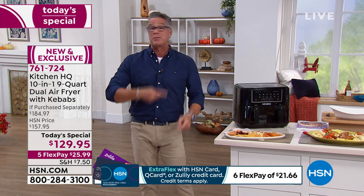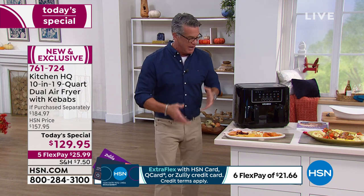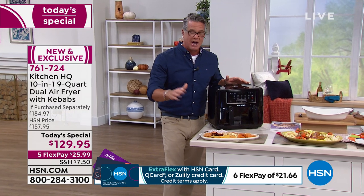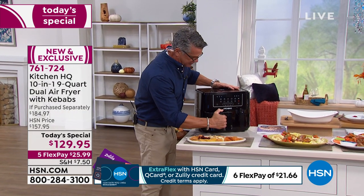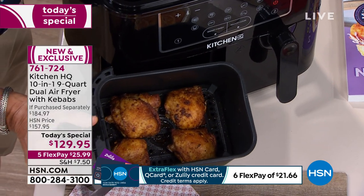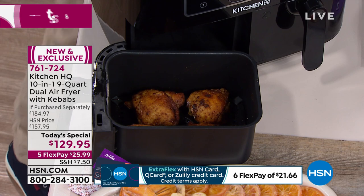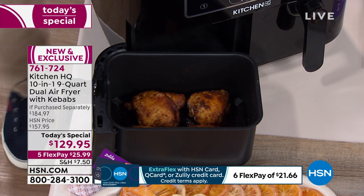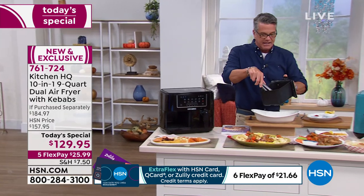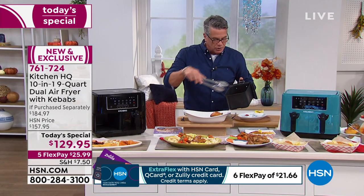You'll still get the crispy flavor because you've got air circulating instead of oil circulating. Here are a couple of meals we did — here's that side-by-side cooking John was talking about. On one side, look at these beautiful chicken breasts — look at how gorgeous they are, completely and evenly browned. I'm going to grab some tongs and cross over to the other side — I've got beautiful chicken thighs done absolutely perfectly.